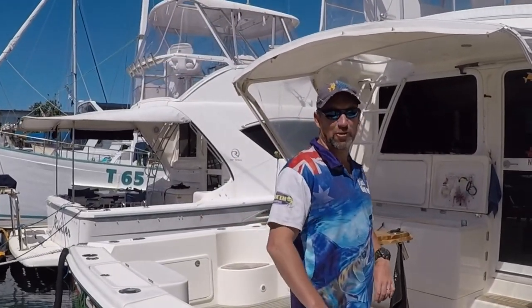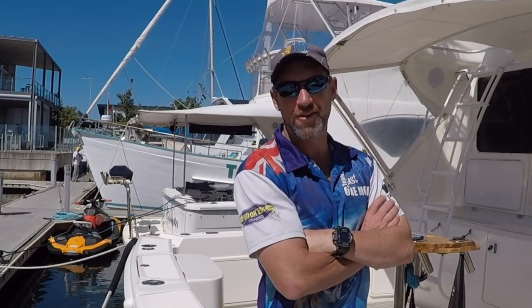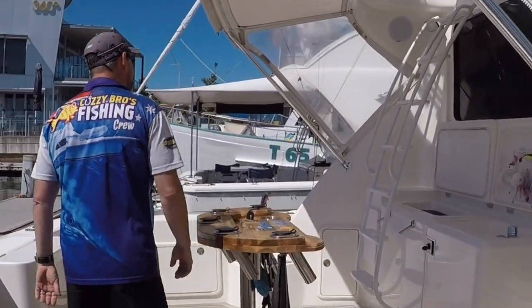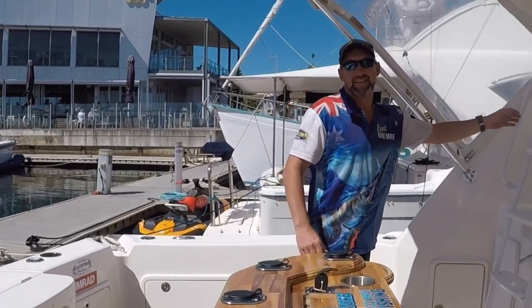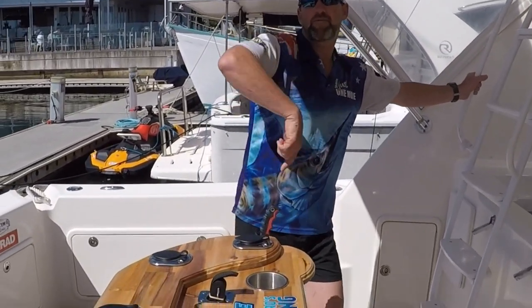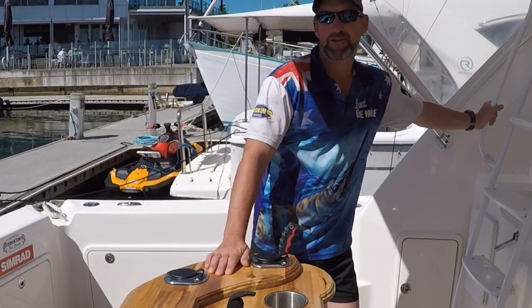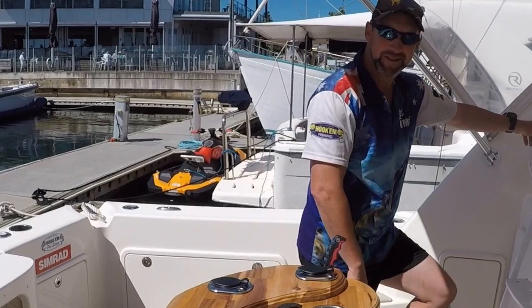Hey guys, welcome to Just One More, our new 43-foot Riv. Jump on board and we'll give you a quick tour of everything going on. We'll start up the top and then work our way back down. We'll give you a good run through on everything on the boat, show you what we've done and what our plans are. Come on upstairs to the flybridge.